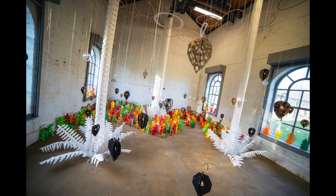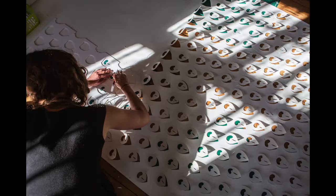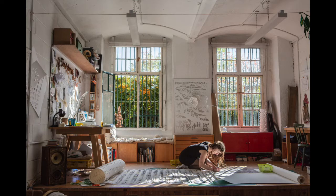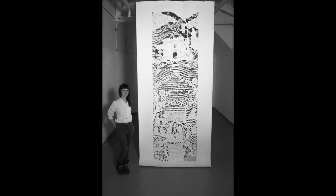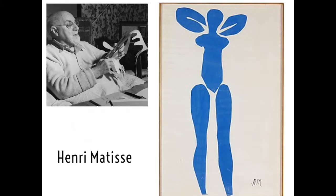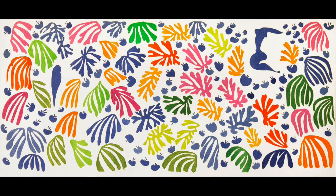I make large paper-based installations that the audience can go around and explore. When I make the work I cut the paper with scissors or a knife as if I'm drawing — I cut freehand without any marks on the paper. A lot of artists have done this, particularly Henri Matisse. He used to make detailed paper cuts and said he was drawing with his scissors, so if you want to explore other artists that draw with scissors he would be a great start.